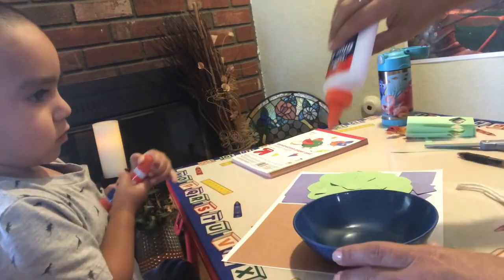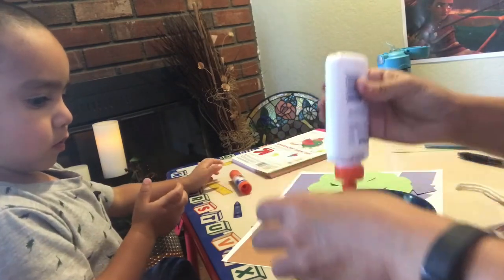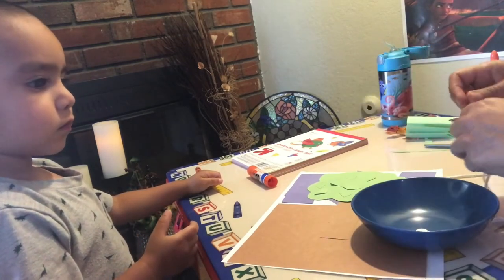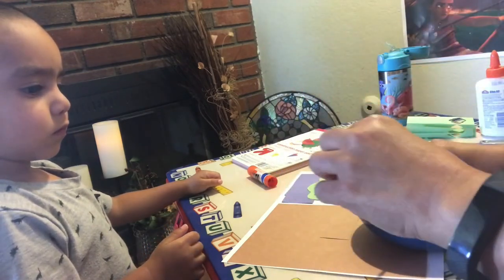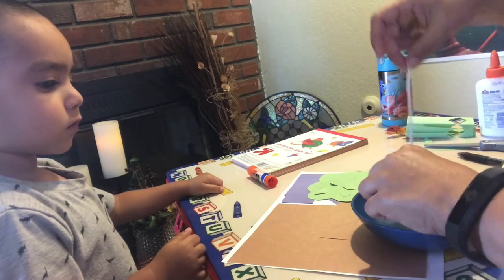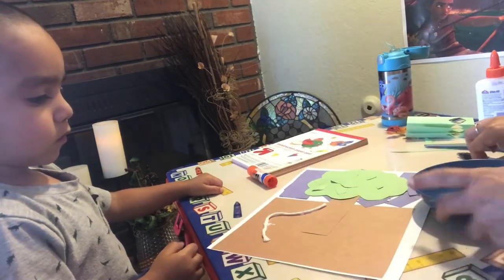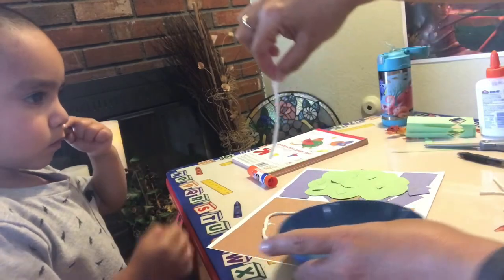Now we have another kind of glue. We're just going to put a little bit on here — just a little. And we're going to put the string, or the twine, in the glue. We're just going to dip it in the glue. And then you're going to put it here somewhere on the brown part, because this is going to be the roots. So I'm going to give you a little bit of twine and you're going to put it there.